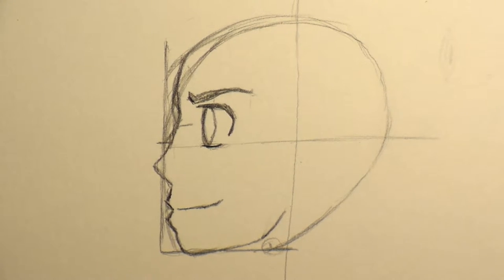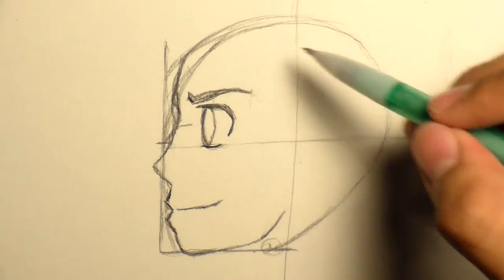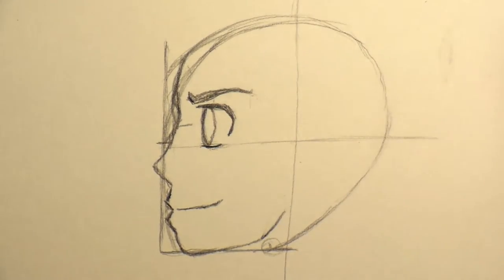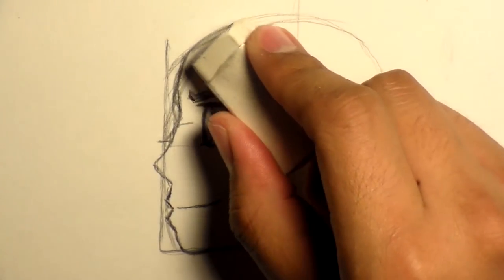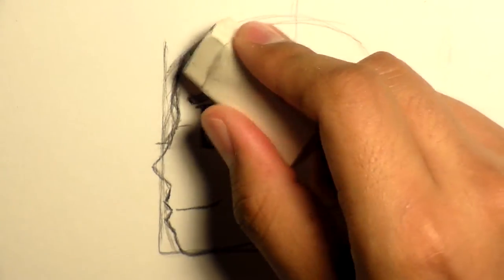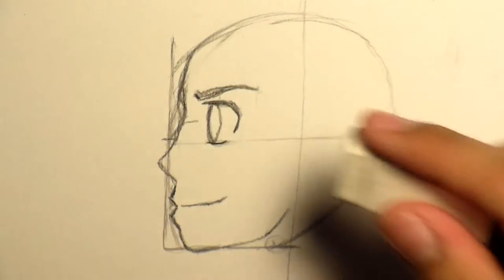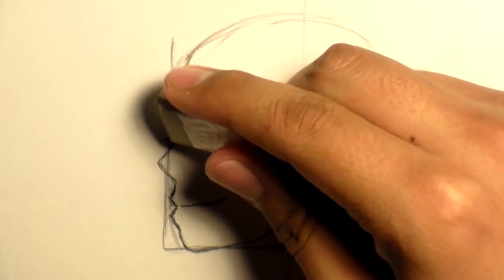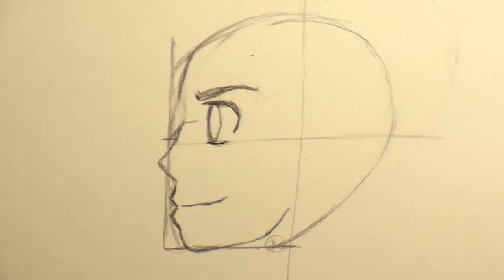I'll show you several different ways you could do hair, but you could just think about how hair shape looks on somebody. Like you got the Joker hairstyle. Let me just clean this up real quick so that way I can show you what I mean — I know I'm erasing some lines, but I'm just going to clean it up so you don't have to look at all these dark lines right here.